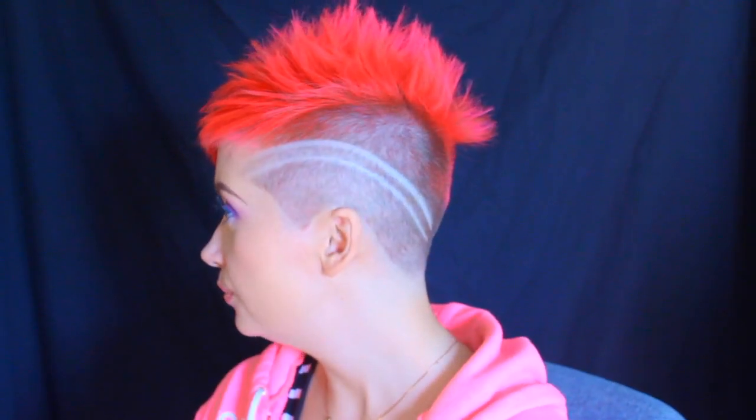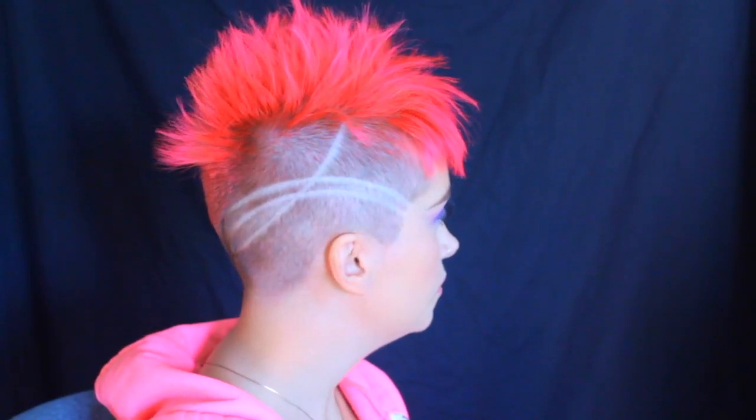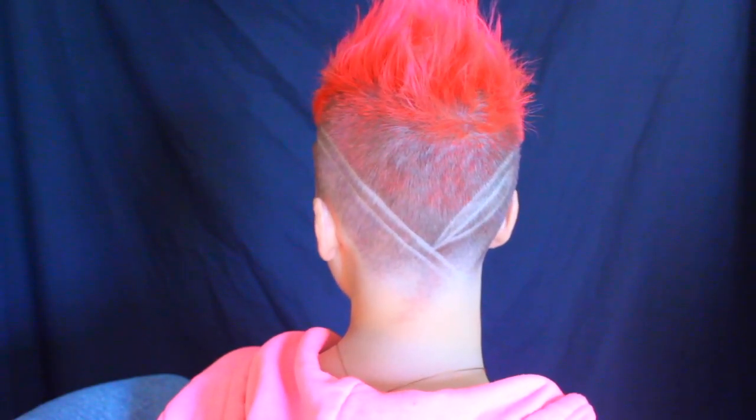Alright guys, so this is the design that I have in my hair right now. This is what I'm going to be working with, but you'll have to follow whatever tattooing design is in your hairstyle. I got these gems at the dollar store and I'm going to be using some eyelash glue. Basically you just put a little bit of eyelash glue on the back of each string of gems, wait for it to get tacky, and then lay it down.